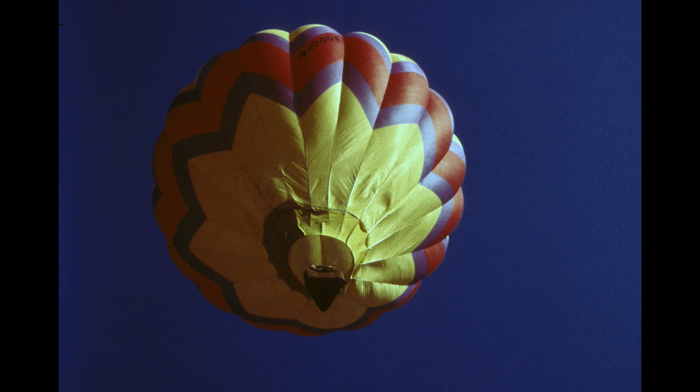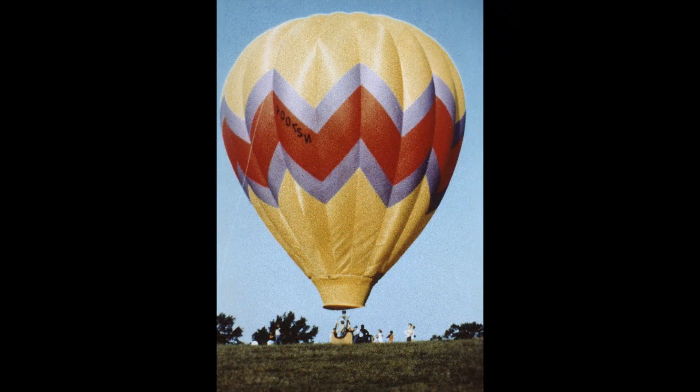An hour or so later — or maybe even 30 minutes later — if we can come down and trade passengers, you'll see a shadow. In this flight we were trading passengers. We came down, landed, crew came out and grabbed us, a couple people got out, a couple people got in. We try to get as many crew rides as we can each day. Mother Nature is something we are totally dependent on — what the wind does for the day we go out.